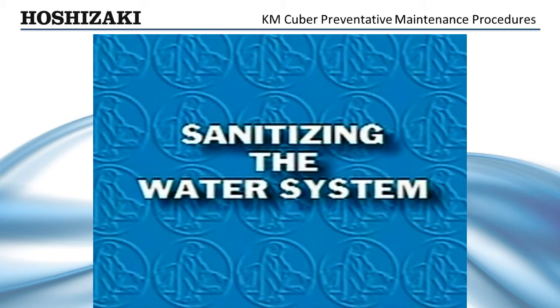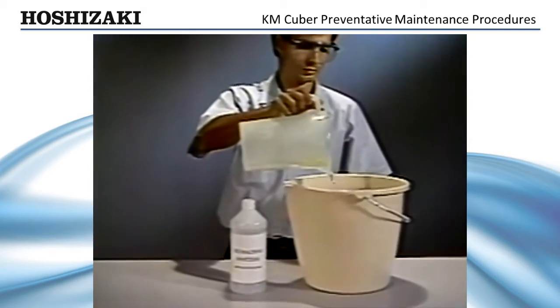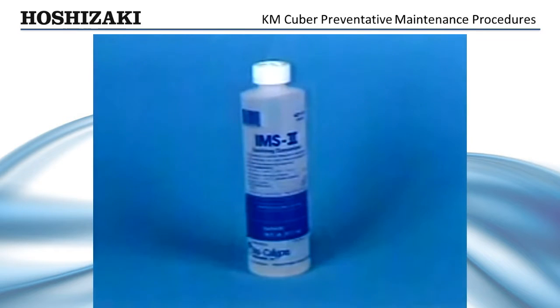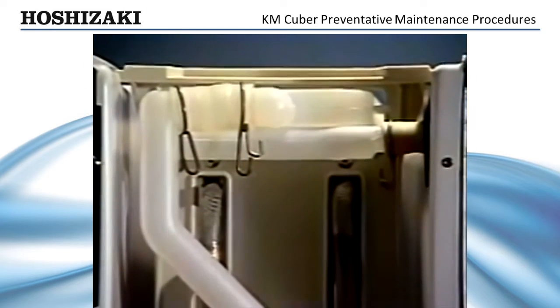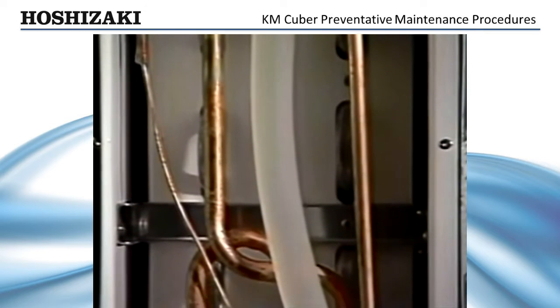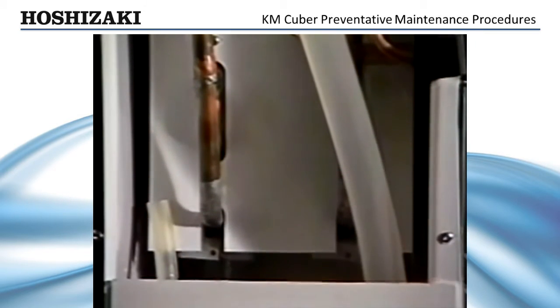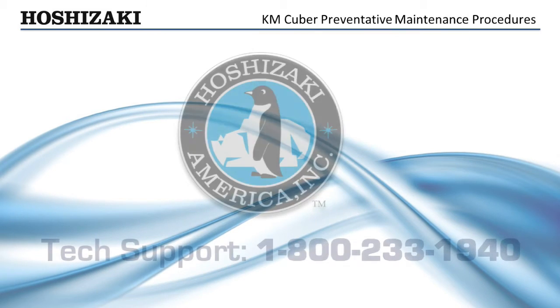This same procedure should be used to sanitize the water system. Mix a commercial ice machine sanitizer as per directions on the panel, or a five and a quarter percent sodium hypochlorite solution. Circulate this solution for five to ten minutes over the evaporator surface and ribs. Flush the solution from the machine with clean, fresh water before restarting the ice maker.